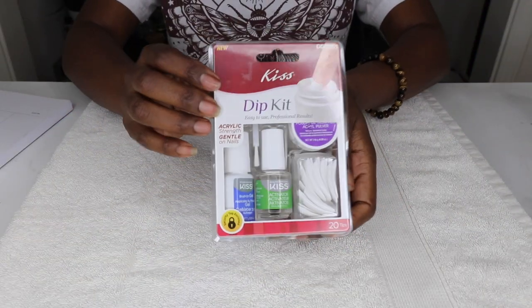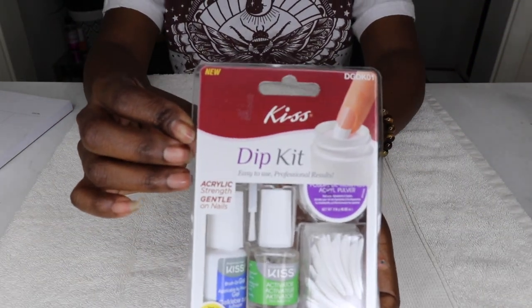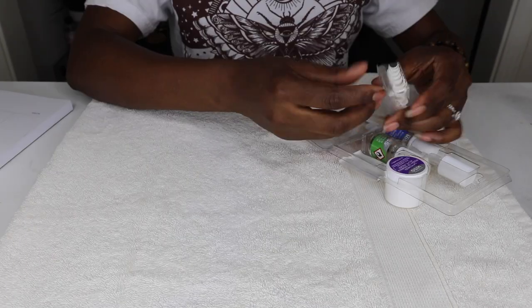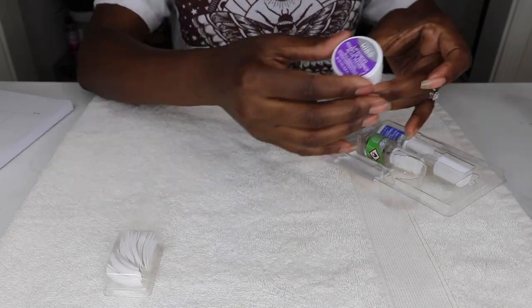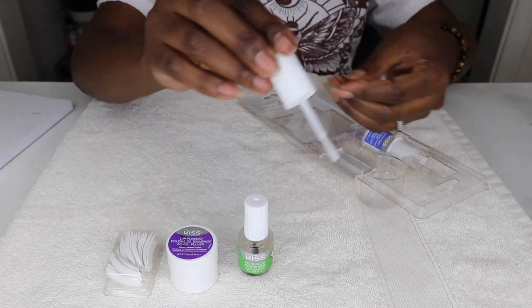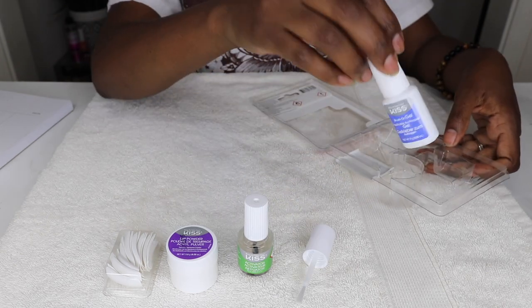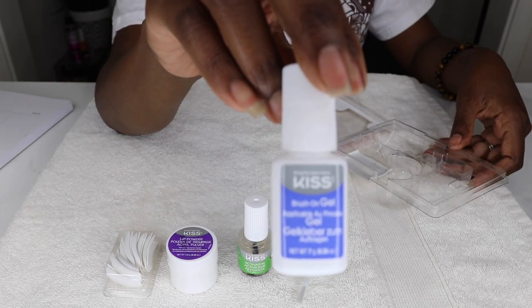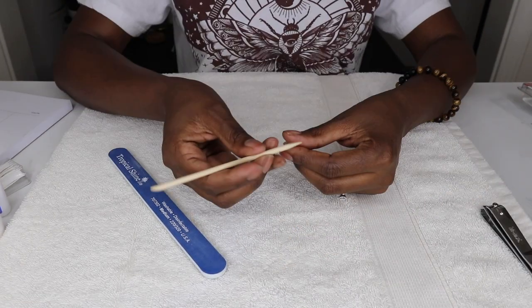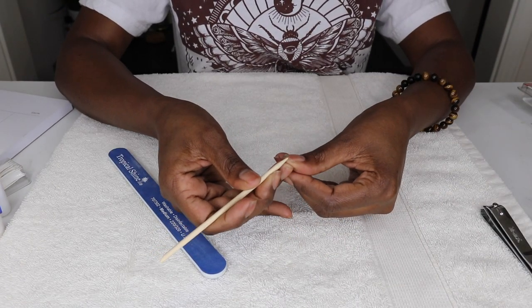I've been looking forward to trying the Kiss Dip Powder Kit and today I got time. There are several versions of the kit, but this one came with 20 white nail tips, one dip powder, one bottle of activator, an additional brush, and one brush-on gel — which is everything you need to create a salon quality manicure at home.